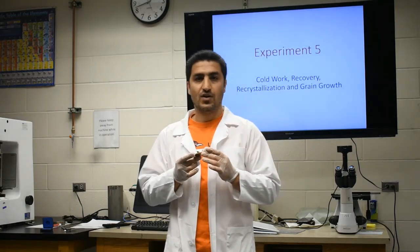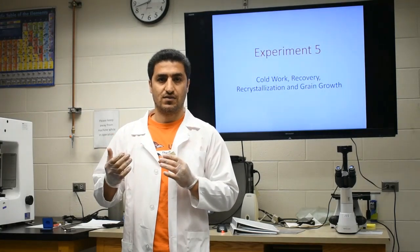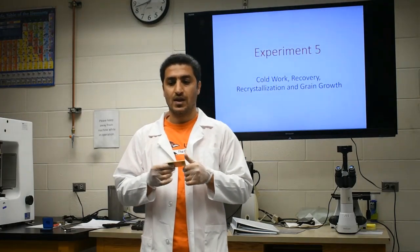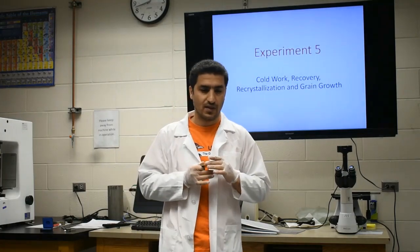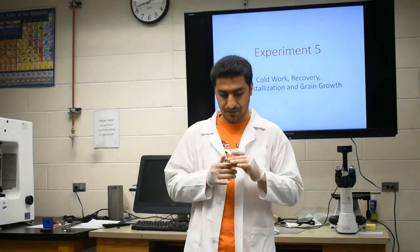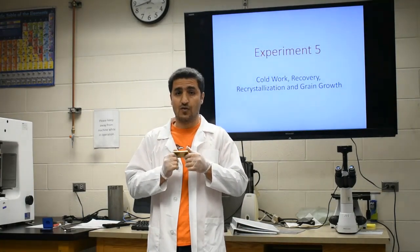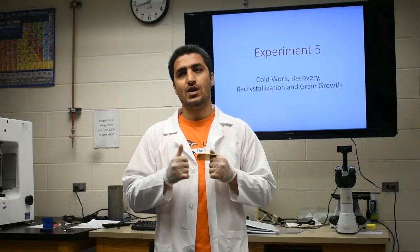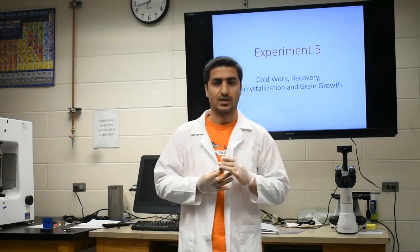We are also interested to see how different degrees of plastic deformation are going to affect the hardness. That's why we are going to do the plastic deformation with different intensities. The permanent plastic deformation is called cold working in this case, because the temperature at which we deform the material is less than 0.5 of its melting point using the absolute temperature.